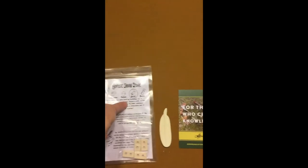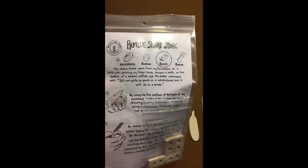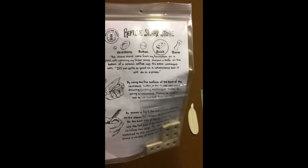This is the reptile sharp stone — the bricks. As you can see, there are four. He says it was inspired by his great-uncle sharpening a knife on the bottom of a ceramic coffee cup.